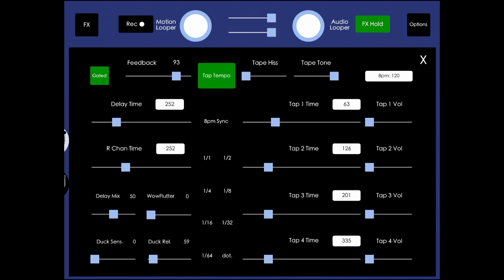So we're going to turn gated feedback on. Now playing those same notes, you'll hear that instead of all of them getting washed together, it only repeats the last one.